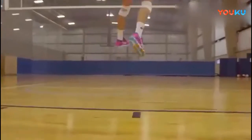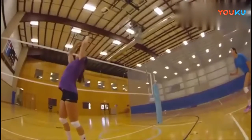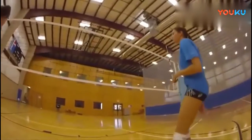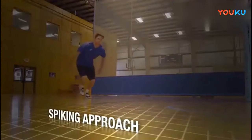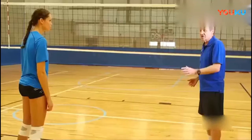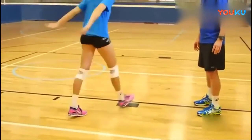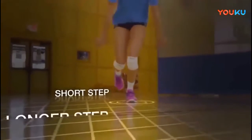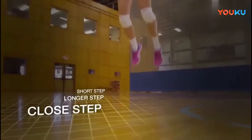The second aspect of attacking and hitting is your footwork. How do you get your feet and body into position to hit the ball in front of you? The key is teaching a step-by-step approach, and we call that the spiking approach. As a right-hander, Jill is going to walk through a left, right, left. The key element is taking a short step, a longer step, and then a close step at the end.